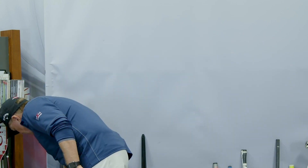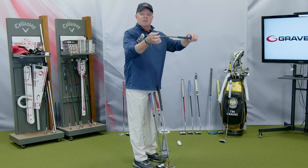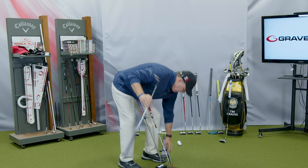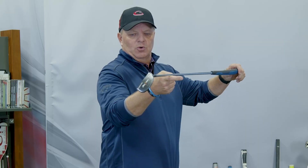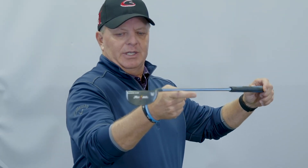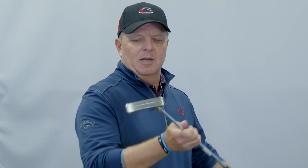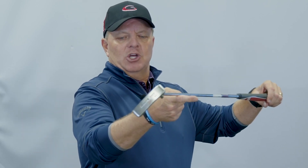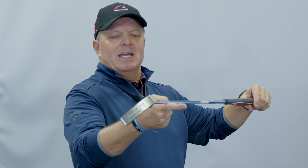I've got some different examples here. If I take one of these putters, hold it up, and balance it — that right there is a toe-down putter. I'll have the guys zoom in: I balanced it and the toe goes down on that putter. Here's a second one — a White Hot Number One. Same thing: I balance it, the toe goes down. That is a toe-down putter.